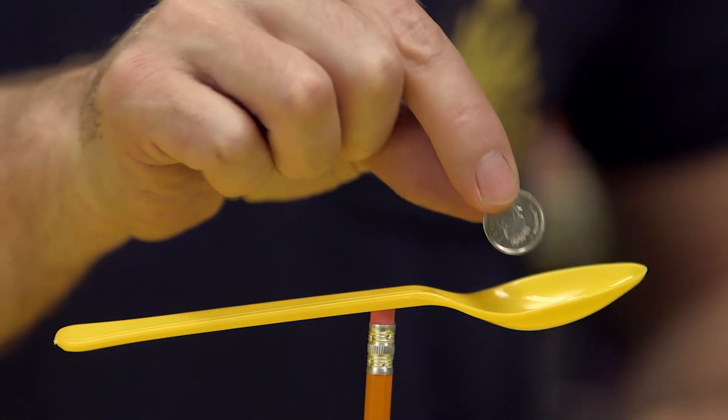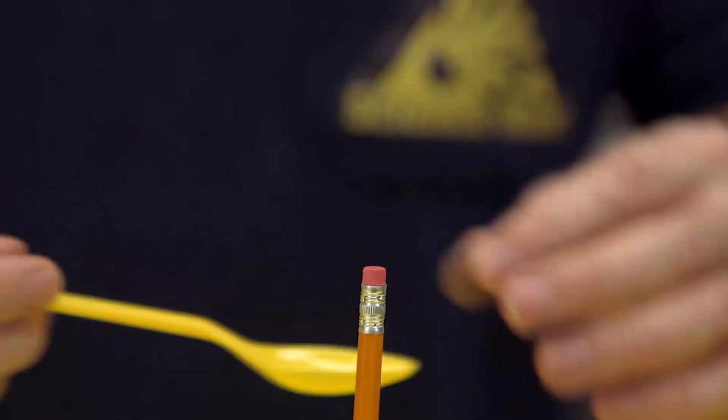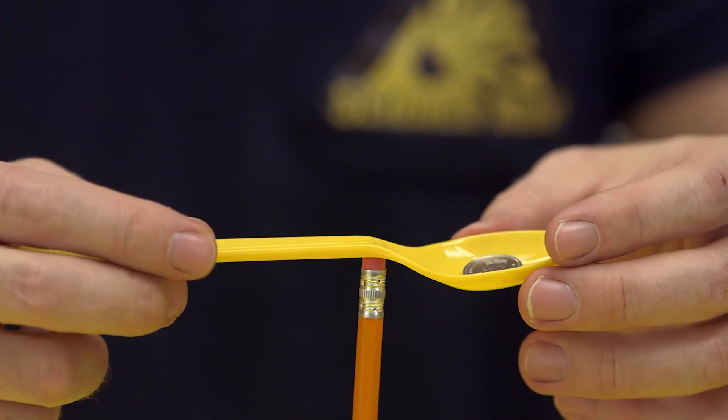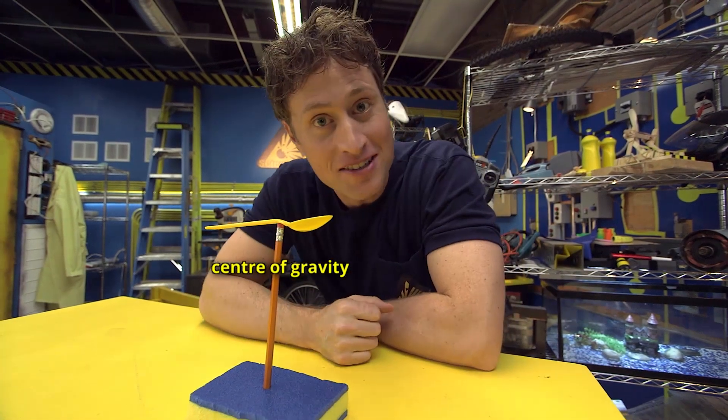But if I take this little tiny dime and put it in the spoon, it doesn't balance anymore. But if I put the dime in the spoon and balance it in a different spot, I can find the new center of gravity and the spoon balances again.